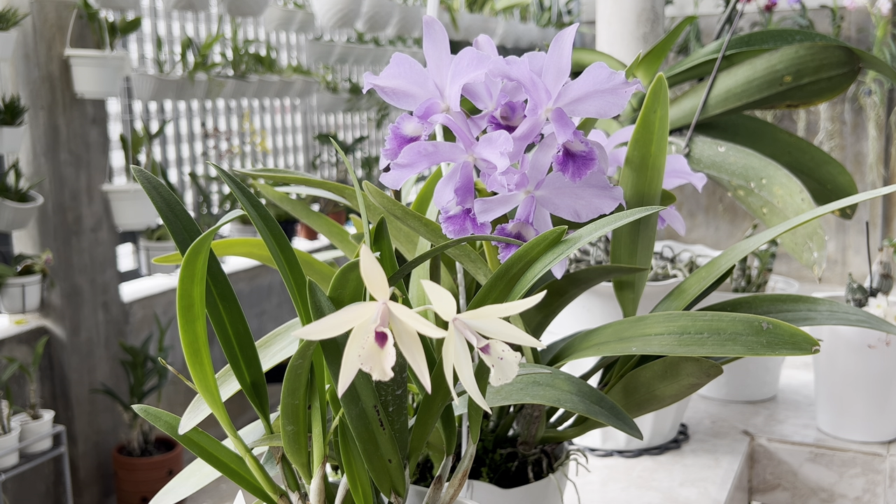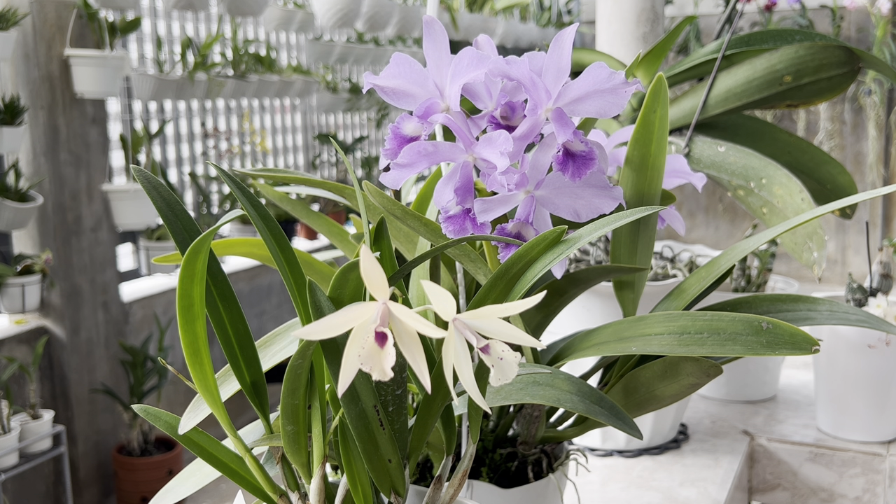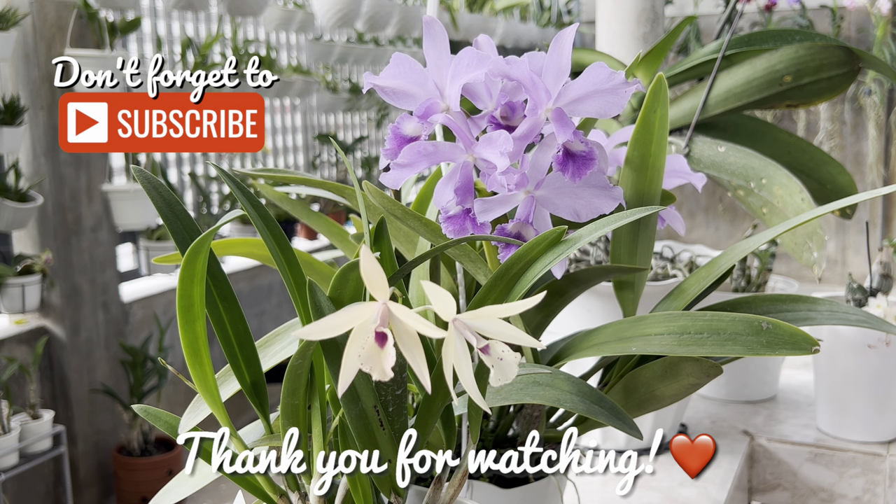Please check my merch in my channel store tab or through the link in the description and in the comments. You can further support this channel by using the super thanks button and by commenting and sharing this video. Thank you so much everyone — I wish you all good health. I hope you'll have a wonderful day. Thank you for watching. Maraming salamat. Paalam. See you on my next videos.